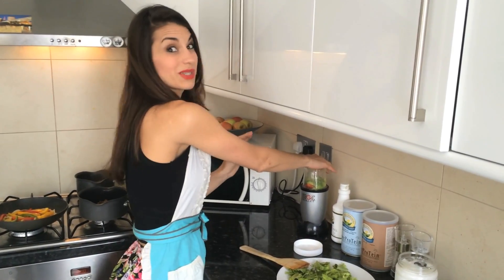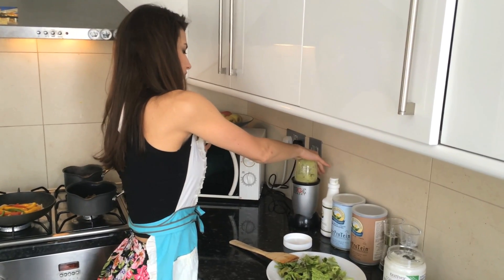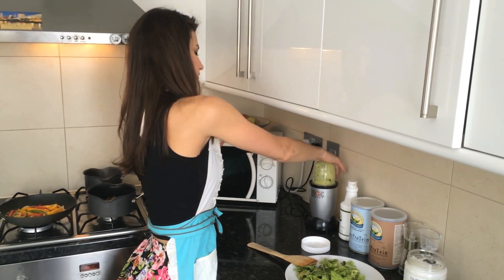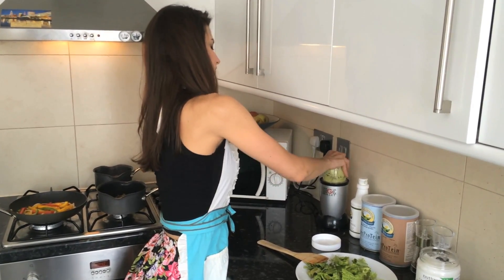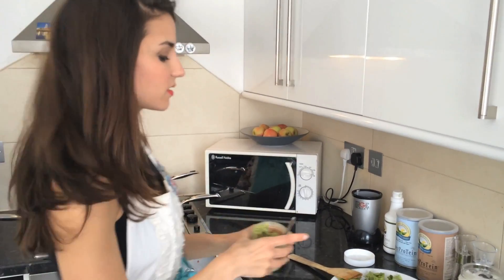So just check this out, it's going to be loud. That's it — just like five seconds and then you've got this really great creamy guacamole. Just give it a little stir and it's gorgeous. So I think I'm about ready to start serving this all up, so I'm going to get back and I'll be right back.